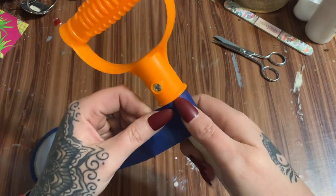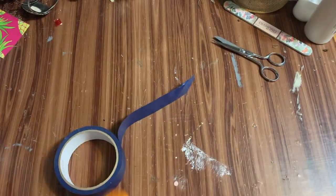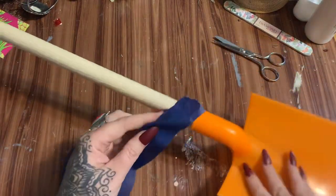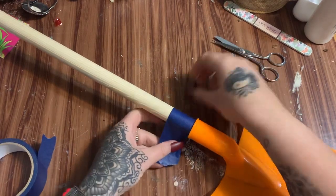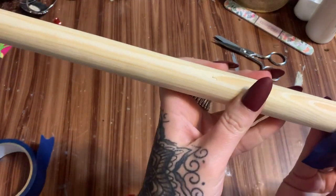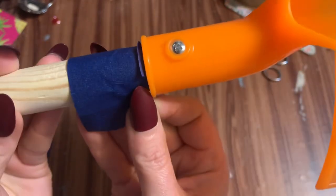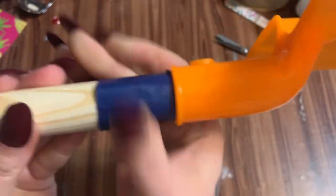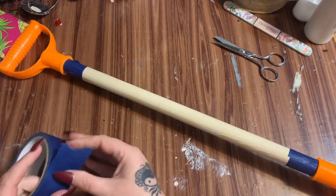I really want to get this tape up and underneath this handle here. Let's move this and do it down here as well, just to make sure we get right up and underneath that plastic part there.